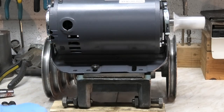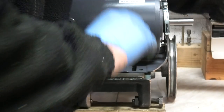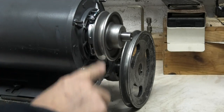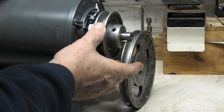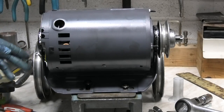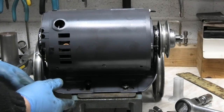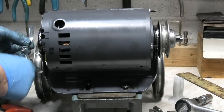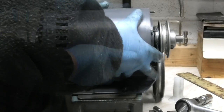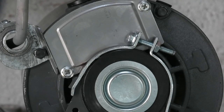That will fit on there without any problems. I'll see if I can get the pulley off the old motor and see if it will fit on the new one. I've refitted the pulley from the old motor onto this one — fitted okay, no problems. I noticed the power cable comes out the back, and I want it to come out the other side, so I've undone the clips on each end and rotated them around. I've refitted the clips on each side.